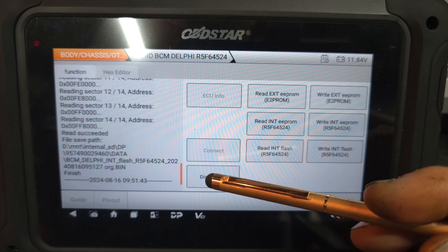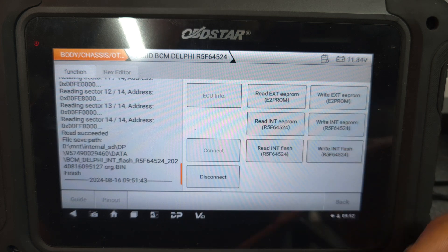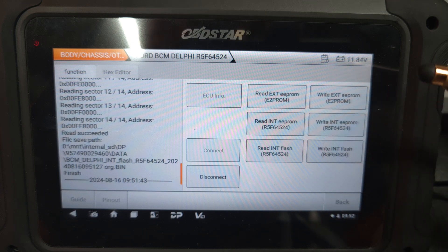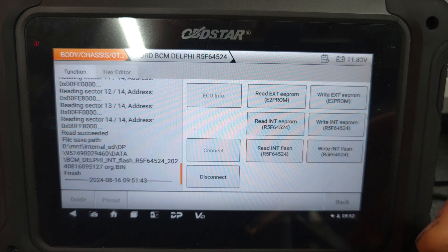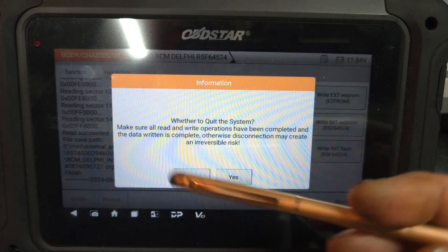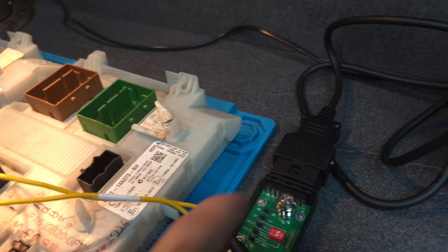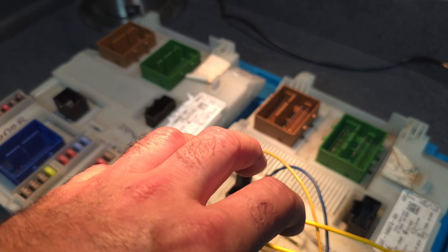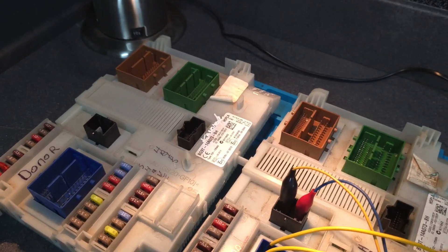Now we have all the information from the genuine BCM. What we do from here is disconnect and connect the new BCM donor module. From there, we can write all the genuine information to the donor module. Let's disconnect — yes — then I'll switch off this and do all the wiring to the donor module.